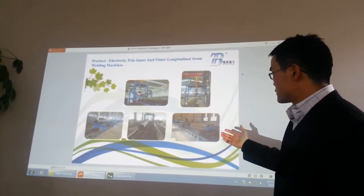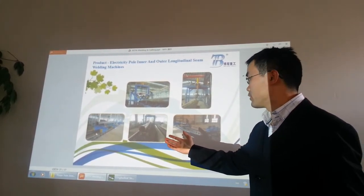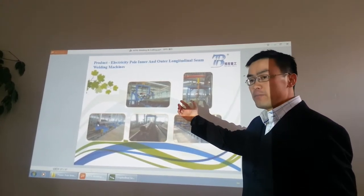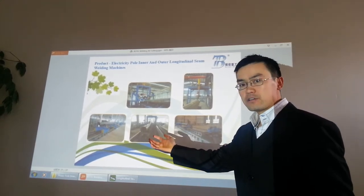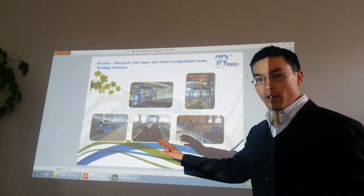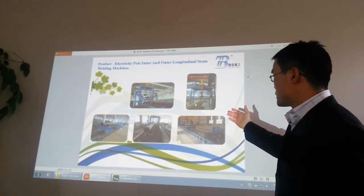The next one is the inside seam longitudinal welding. So if you do not use this combo machine, you have to use first this inside seam welding. Finally, after the inside seam welding, you will have to use this outside seam welding machine.